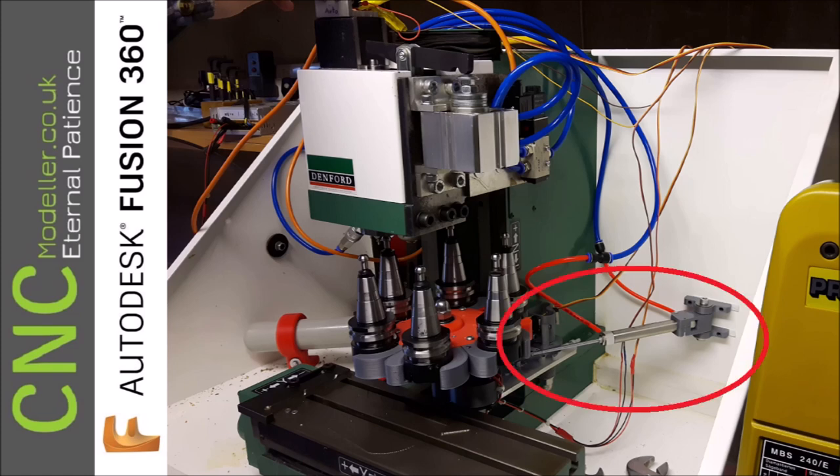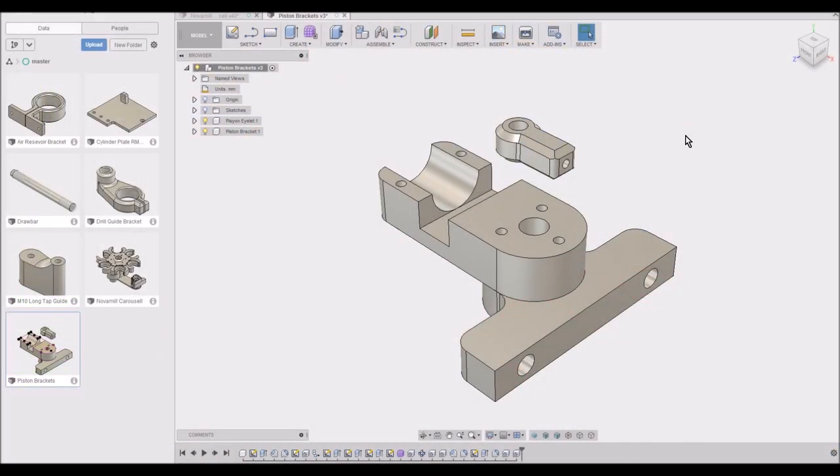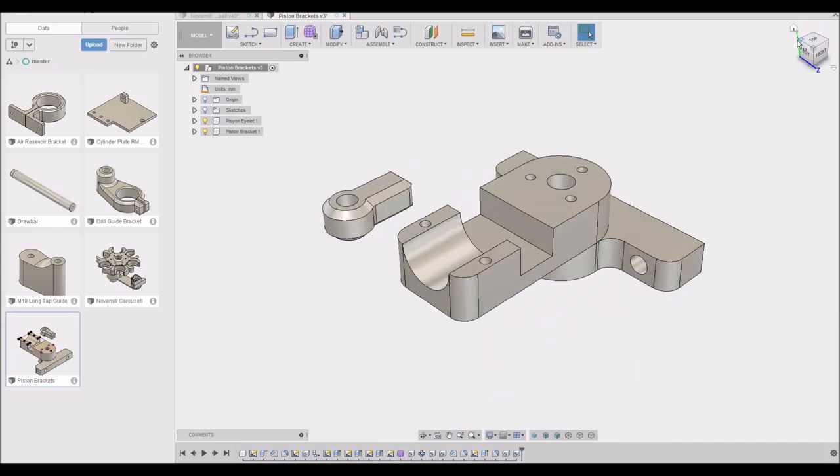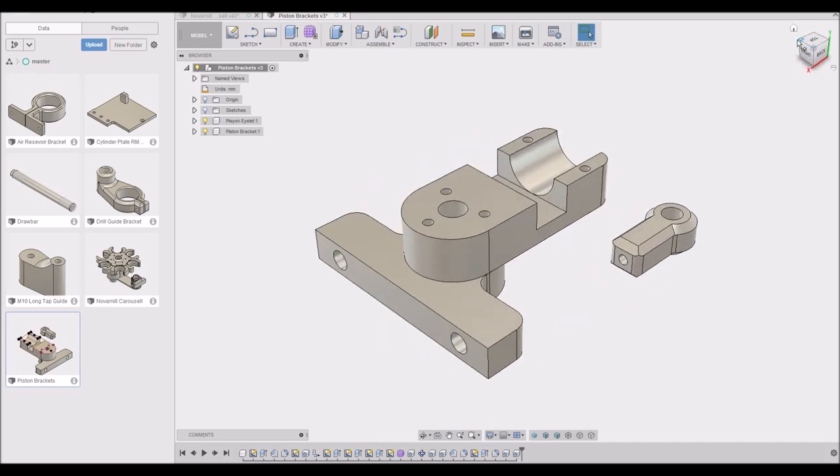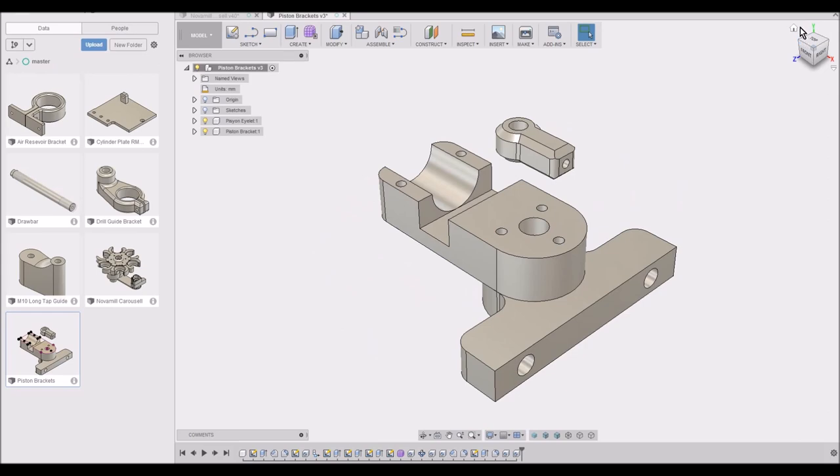I also need, because I'm not using the standard Denford actuation system, I'm going to use a pneumatic ram. I need a bracket for the back of that. This is basically half of the bracket and the eye end to go on the end of the pneumatic ram. There'll be a pair of hinge assemblies that will screw together, and the bracket will bolt back to the back of the machine, as you saw in the picture.